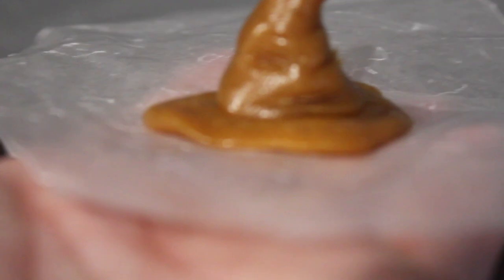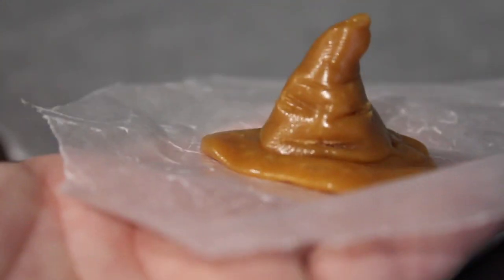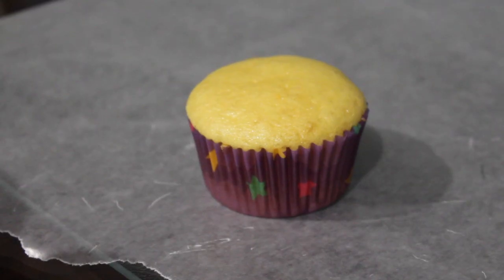You are going to want to chill these hats. It just helps them solidify and not melt when you take the cupcakes out. I would actually suggest making all the hats and then letting them sit in the fridge or even the freezer overnight.